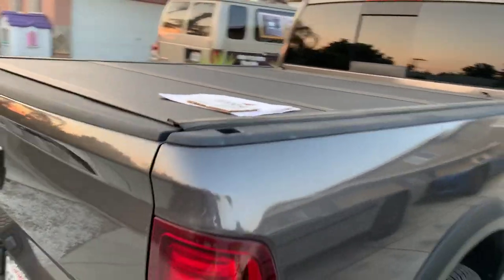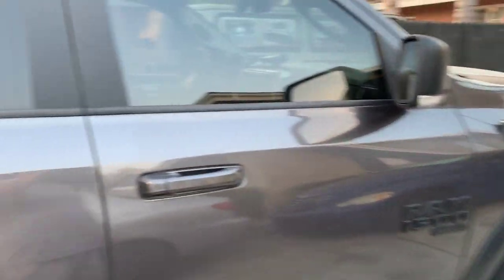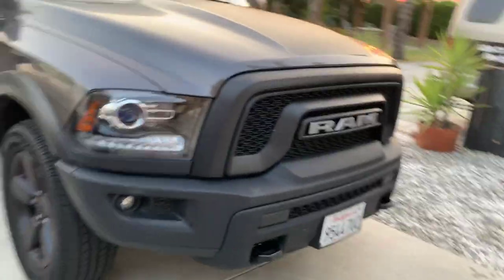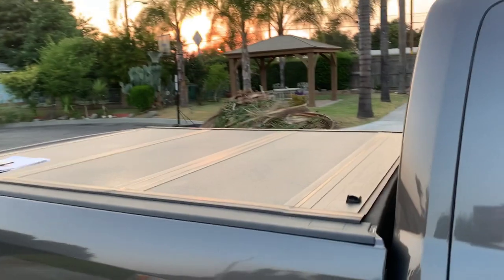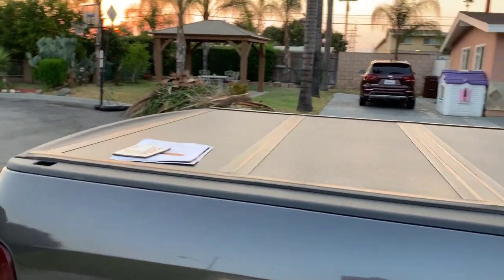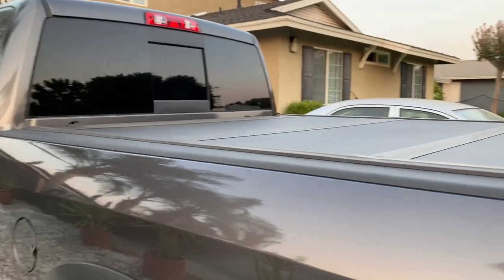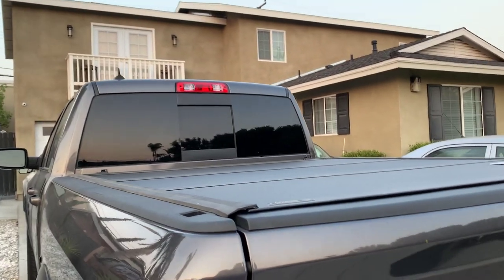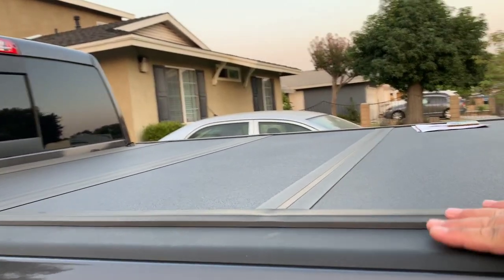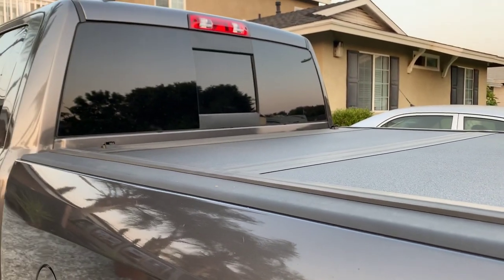This is the cover and it's on a 2019 Dodge Ram 1500 — it's the Warlock. This is what it looks like on the truck. One of the things that I like about it is the design, the material, and the quality you're getting from ArmorFlex. I've had it for about three to four months now, and one of the things I like is that it sits kind of flush onto the truck. It looks like it's raised up a little bit, but it's not raised as much as other covers out there.